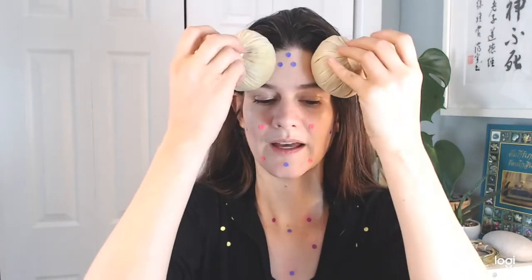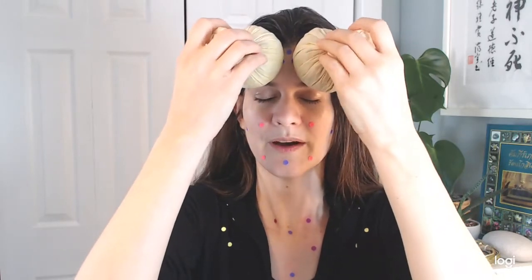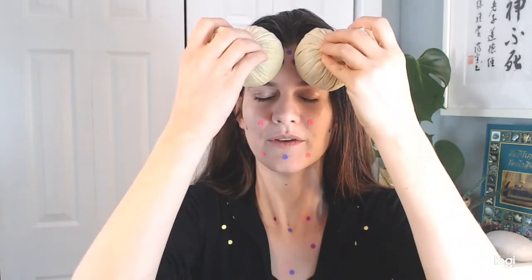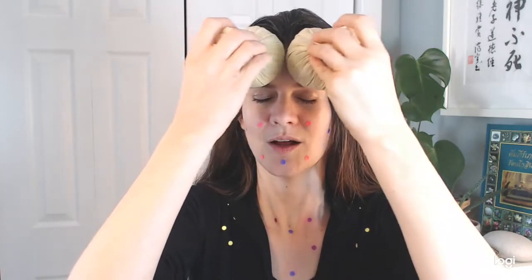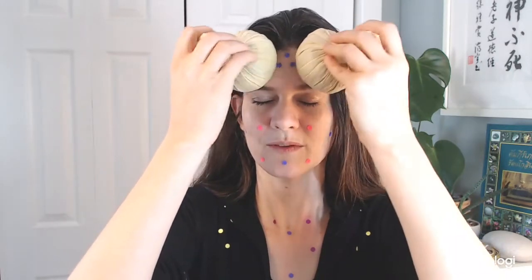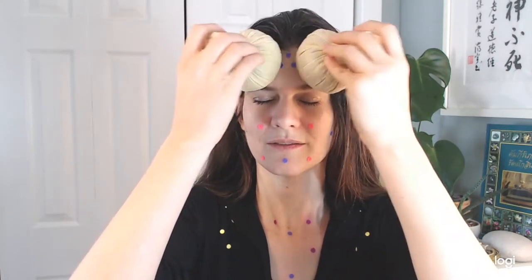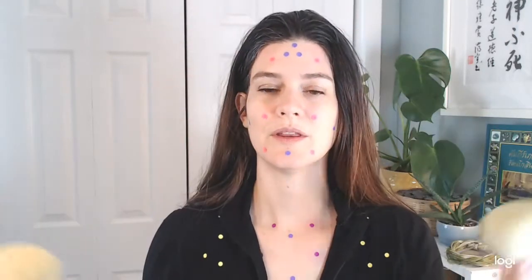We have these two points above the center line of the pupil on the forehead. These help with eyesight and forehead tension, and they're just very big release points in general for the muscles in this area. When the herbal compress is cooler, I like to just hold and rock this area. If it's hotter, you can roll up.